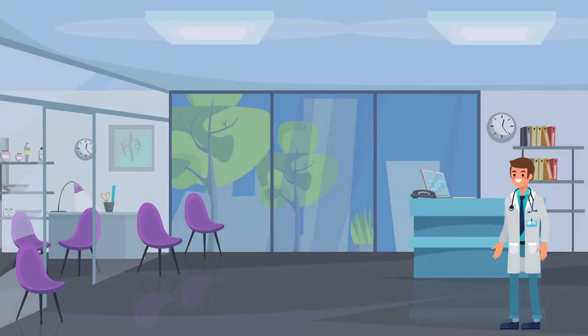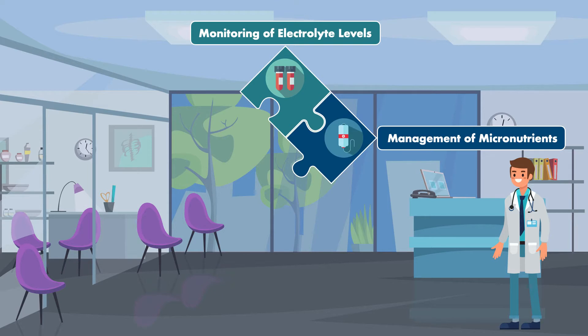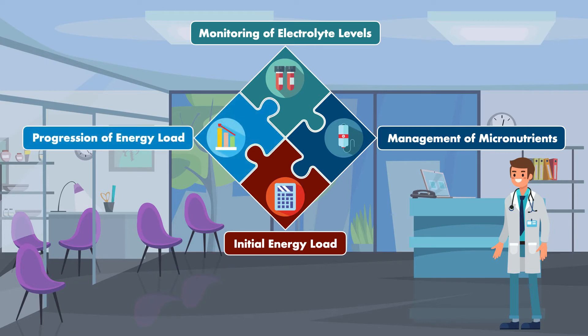Before you feed a patient who is at risk of refeeding syndrome, you need to establish a plan of care that will put you in the best position to: one, prevent it from happening, and two, treat it quickly if it does happen. To do this, emphasis should be placed on four aspects of care: the monitoring of electrolyte levels in the blood, the management of micronutrients, the initial energy load of the nutrition intervention, and the progression of the energy load.